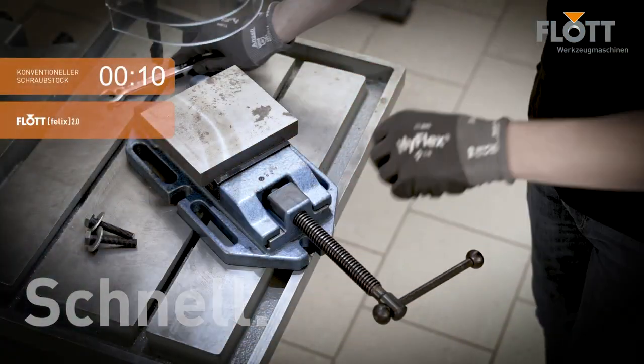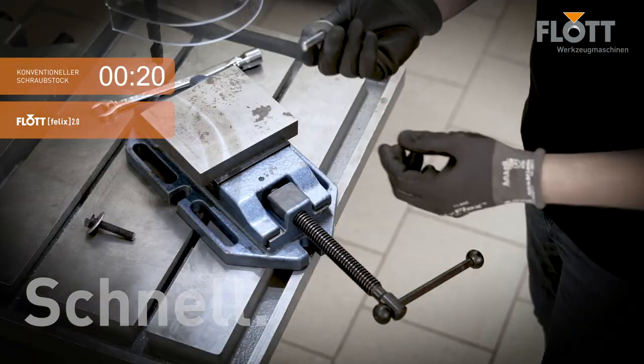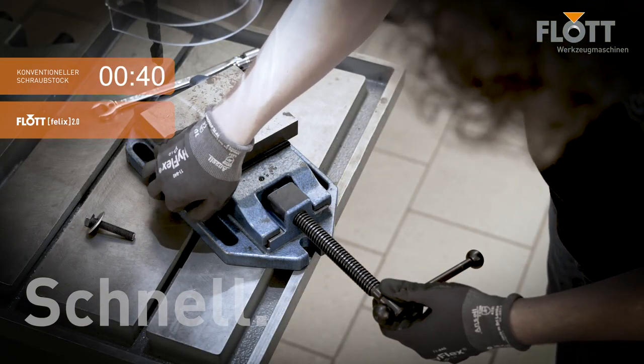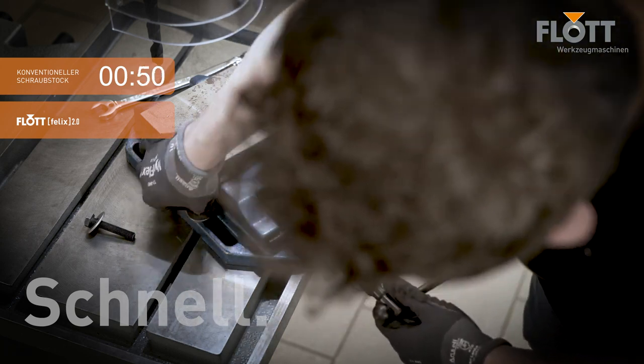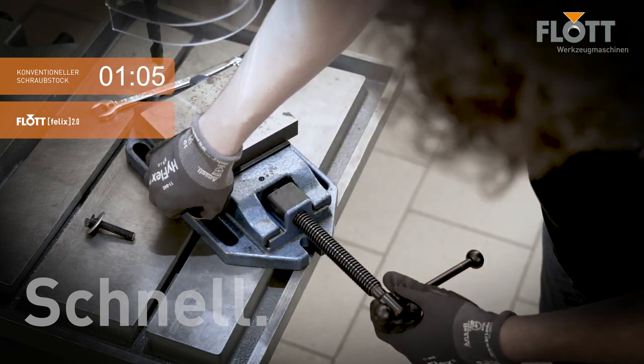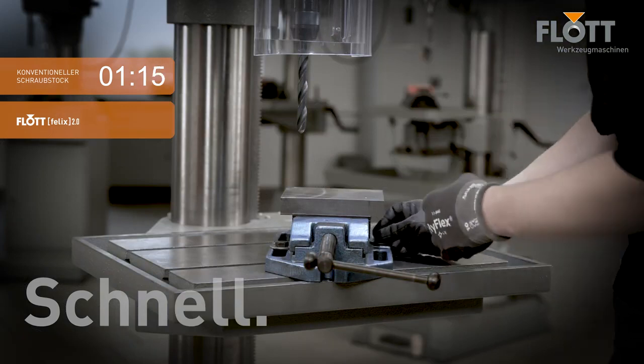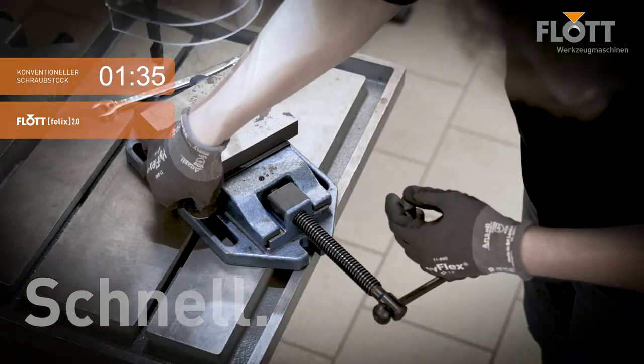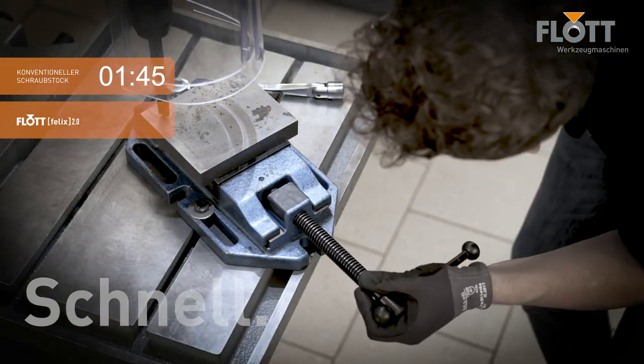In addition, the time saved with the Flott Felix vise is enormous. In order to drill larger holes safely and precisely, the conventional vise has to be laboriously screwed down. This took us about 2 minutes, not even taking into account the necessary cleaning of the T-slots. To drill a second hole, these steps have to be repeated.